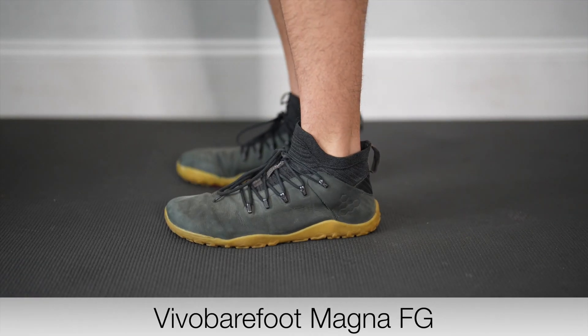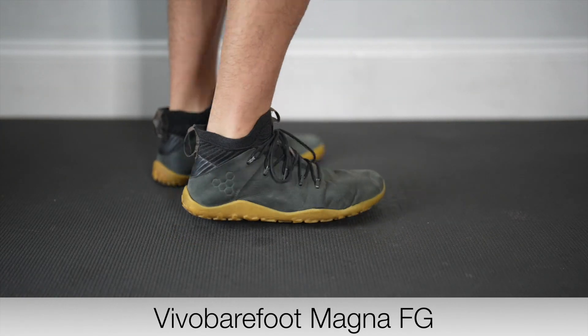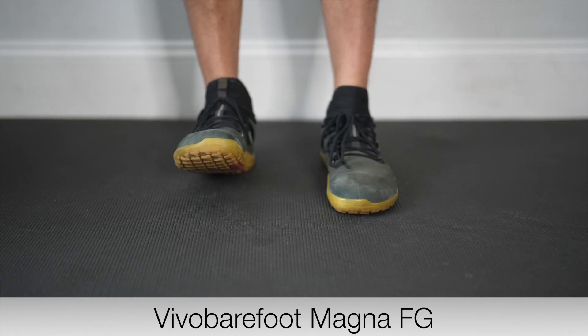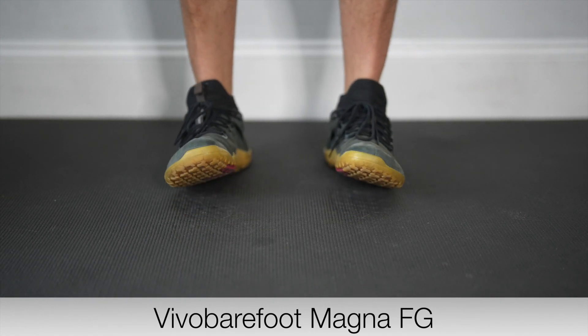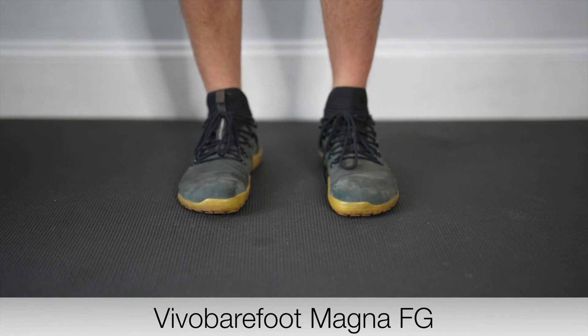These are comfortable but not ideal for extended walking and definitely not for running. They will start to hurt your feet, ankles, and knees if you wear them for more than an hour walking around the city. I recommend this shoe for someone who won't be doing a ton of walking or running and wants a comfortable barefoot shoe.